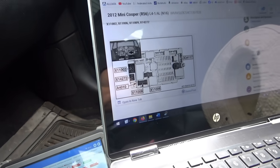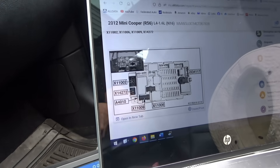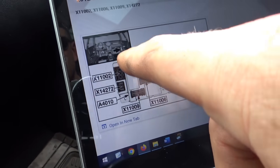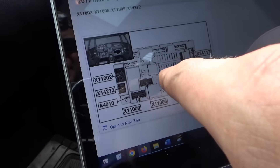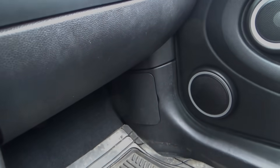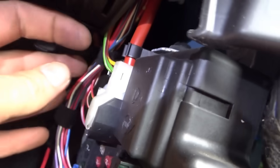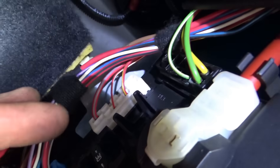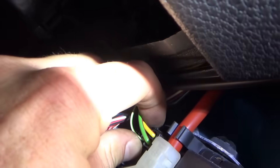Looking up the location for connector X11002 at the junction box — sure enough, it's exactly where the water was, right there. Let's get that plastic off and do a visual inspection. Here's our junction box, here's our connector. There's the green and red wire, and there are the green crusties. Of course.